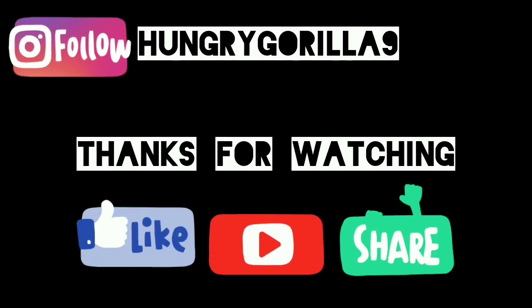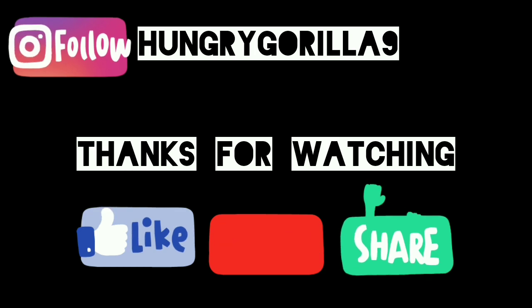Thanks a bunch for indulging your taste buds with us. Until next time, stay hungry and keep savoring the goodness — and make sure to like and subscribe. I'll be seeing you in the next video.